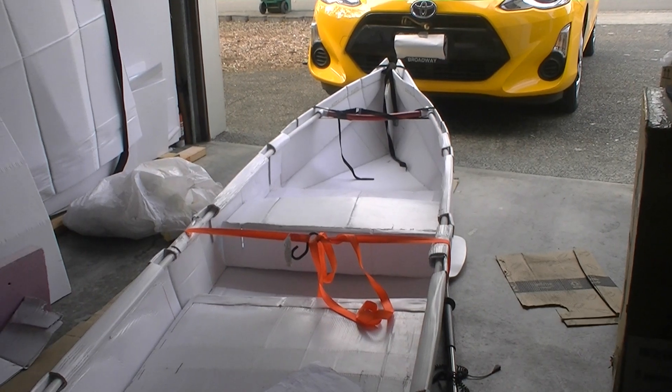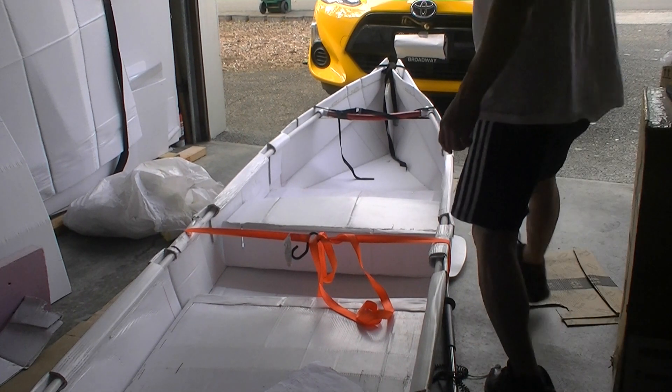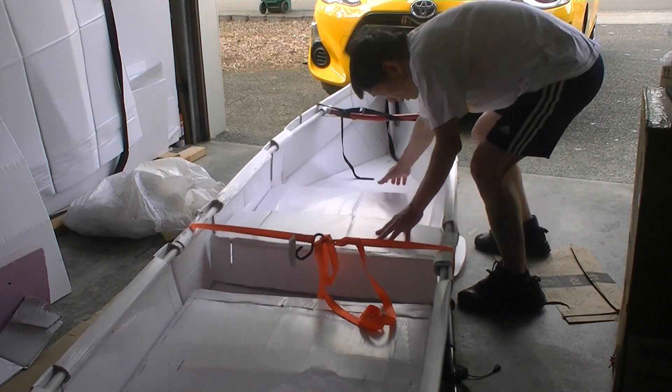I don't know what's the right placement of the seats, therefore I make the seats to be movable. So is the floor.